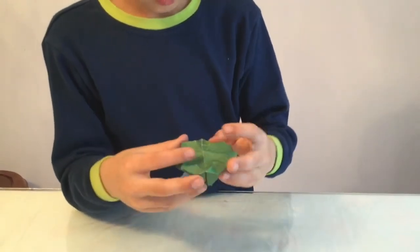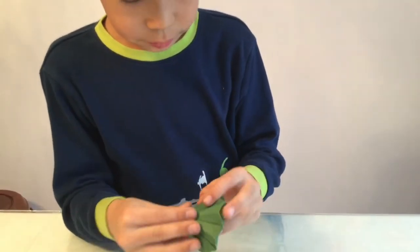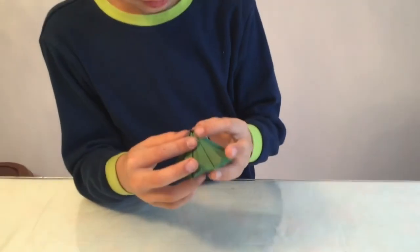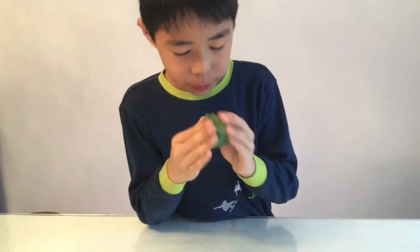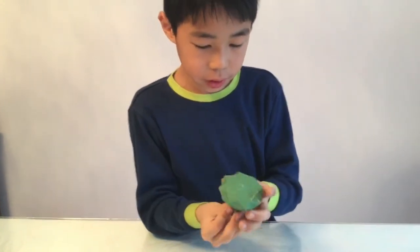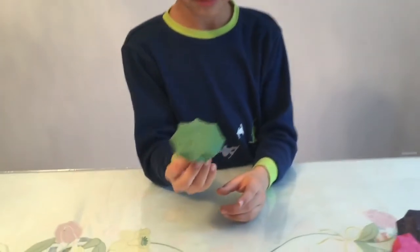Once you're done with all those creases, if it's kind of pushed in like that, you want to blow into it — but it's probably going to unfold, so hold the sides and blow. It should look like that and you're done. Bye!